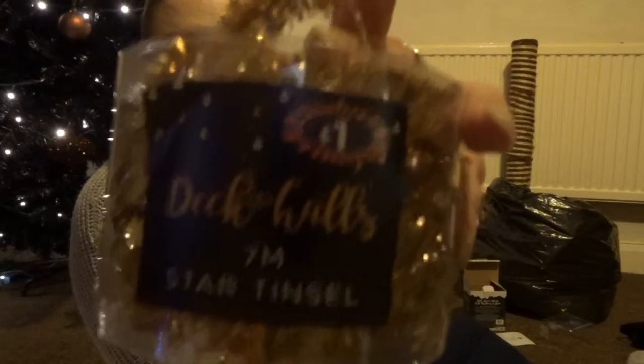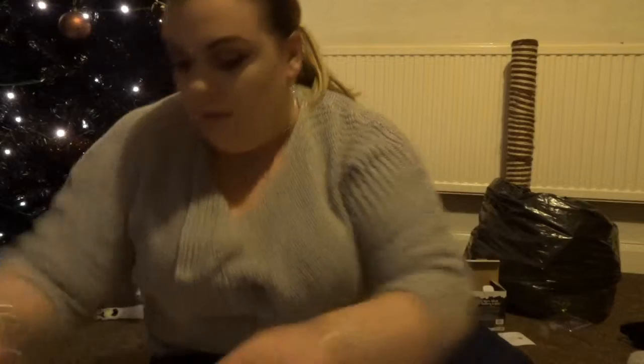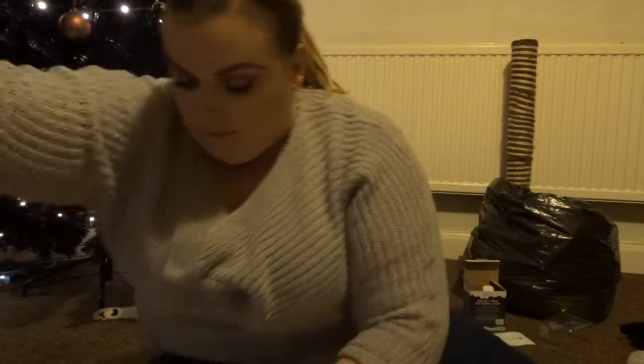I also bought this from B&M — it was a pound — and it's called star tinsel. It's very, very thin tinsel with little stars dotted along it. You've got seven meters on this so there's plenty to play with. I'm gonna again just start at one end and wrap it all around.